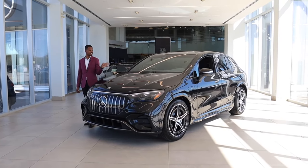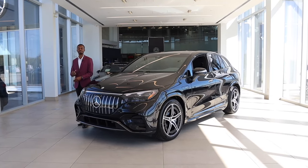So we're going to take this for a drive, but let's first highlight some of the exterior features that make this an AMG model.